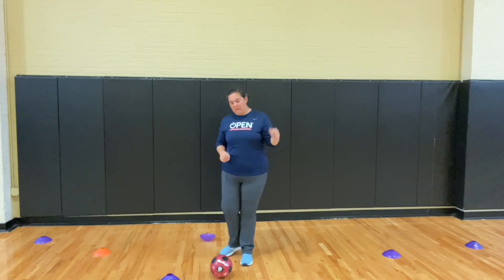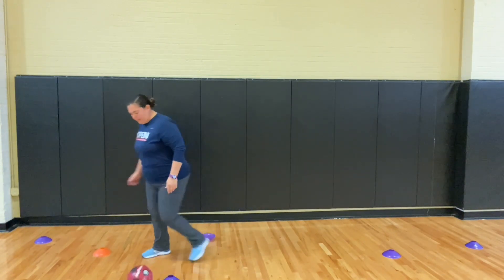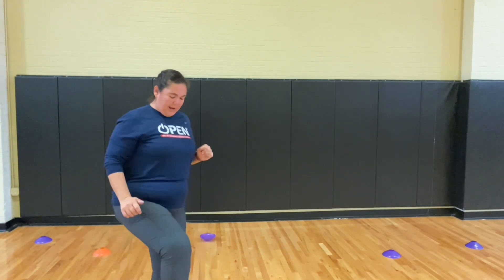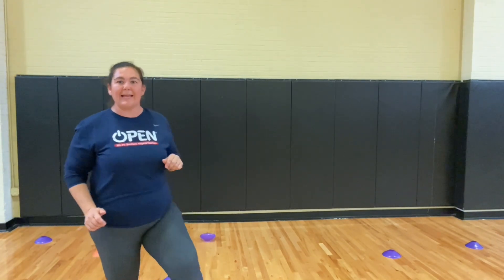So let's play! We're dribbling in open space. If I hit a cone — oh no! — I just do nice quick 10 toe taps and then I'm back in the game. Have a great day!